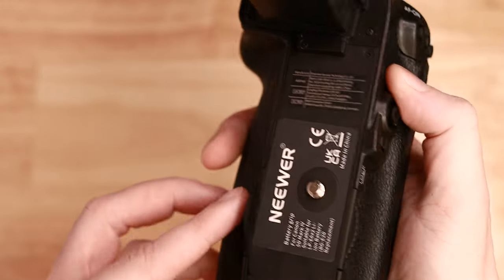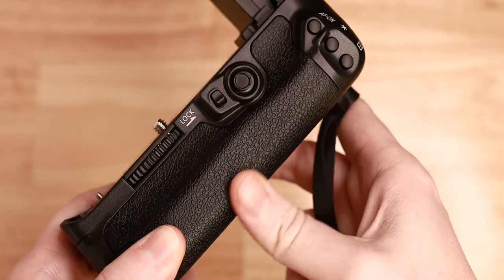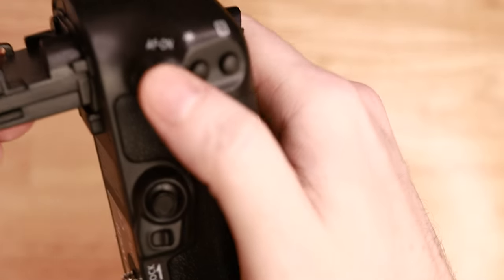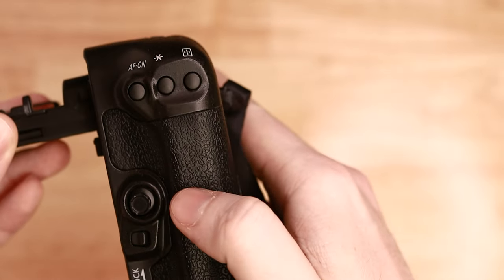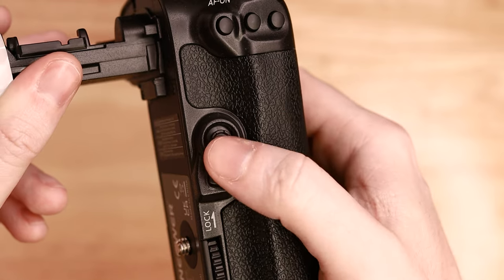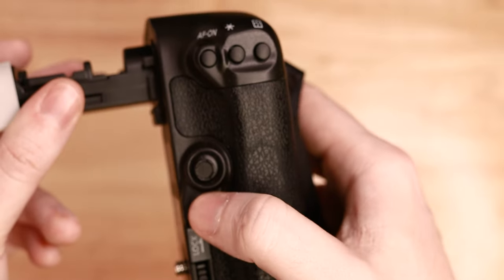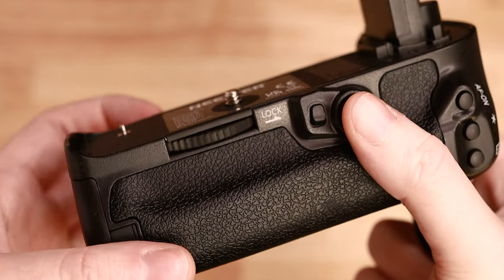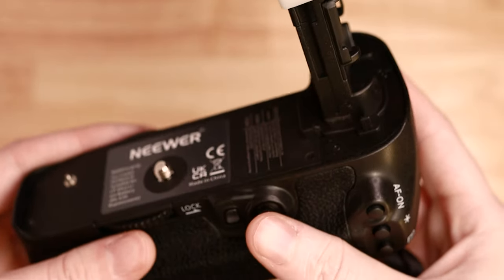This is the actual pack. It feels quite nice in hand — the grip is slightly rubberized and does feel quite nice. The buttons themselves are quite firm, nothing really to say about these. The joystick, as you can see, is pointing down slightly — it's not quite centered. So it does work perfectly fine, but it's not the highest of quality. This is probably the worst bit of the whole grip — it just feels cheap and a bit rattly. But to be honest, it is only £43.